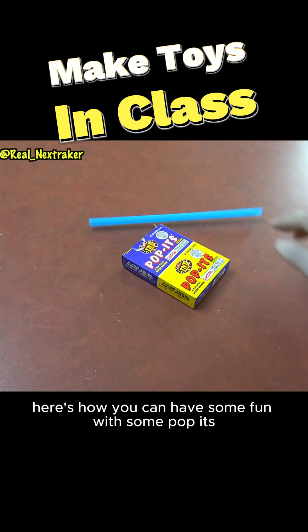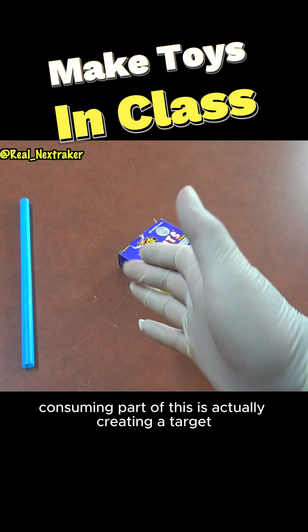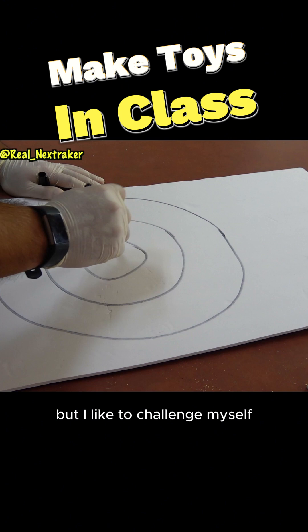Here's how you can have some fun with some pop-its. All you pretty much need is a straw, and the most time-consuming part of this is actually creating a target. You don't really have to, but I like to challenge myself.